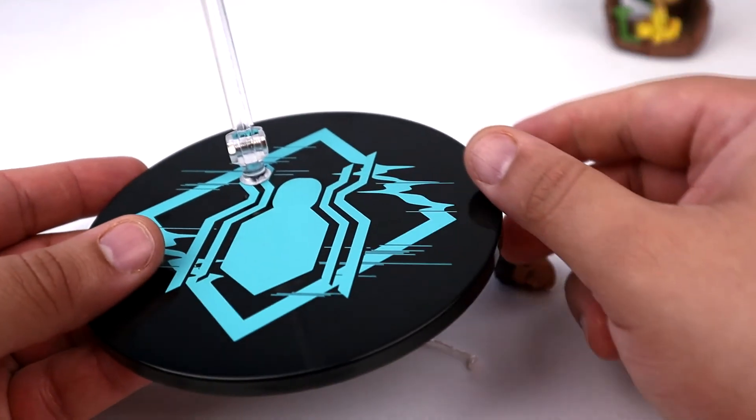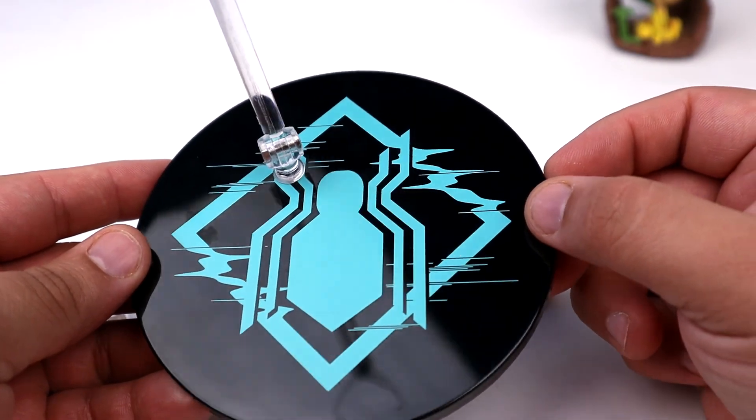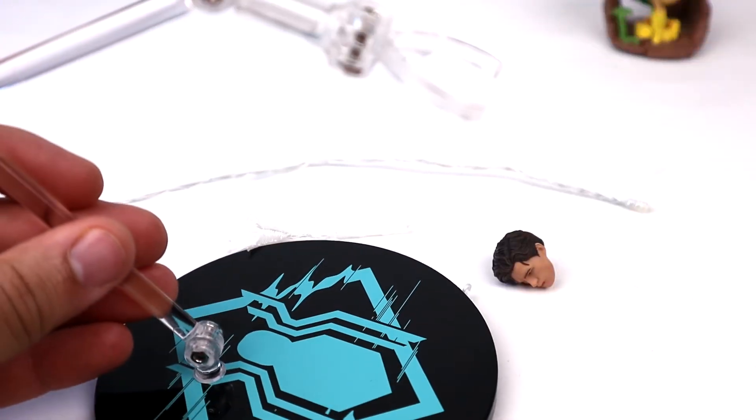Last but not least, the figure comes with a nice base featuring the homecoming logo for the stealth suit — also known as 'Spider-Man: Far From Home.' It comes with an adjustable arm so you can pose him in acrobatic moves or web-slinging poses. That covers all the accessories.